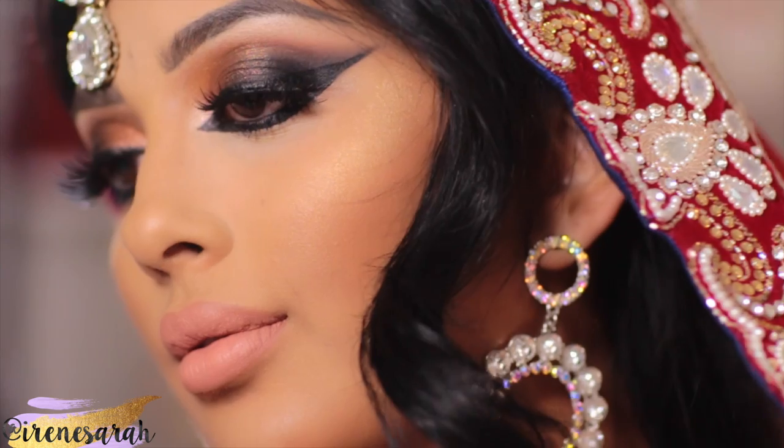It's very different for me — very heavily contoured and a really dramatic Arabic style eye.